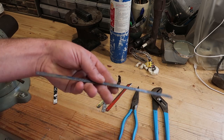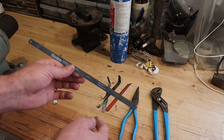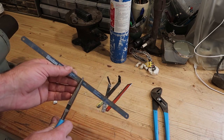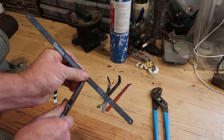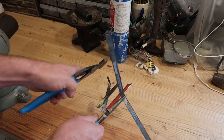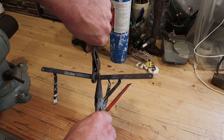You want to start with an old hacksaw blade. It really doesn't matter — this happens to be high-speed steel — but you'll see they tend to not bend very happily. You can usually bend them back and forth until failure.